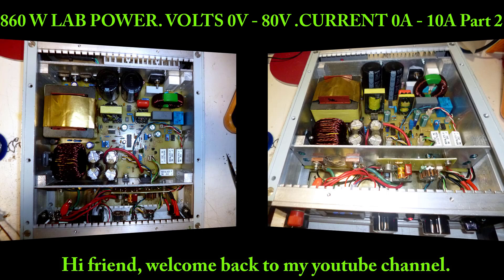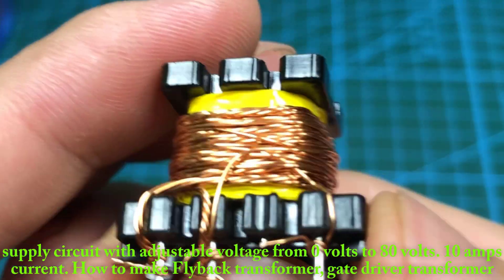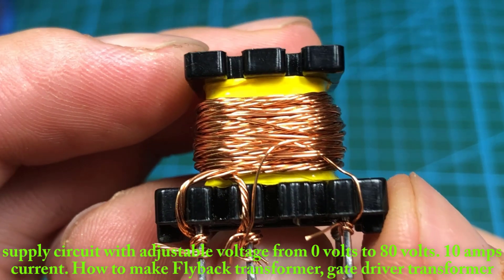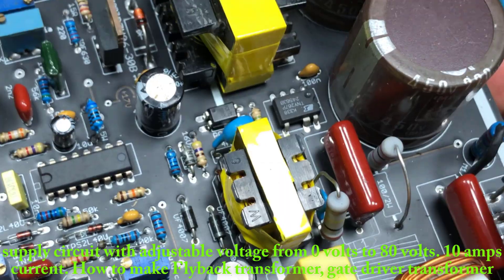Hi friend, welcome back to my YouTube channel. In the previous video, I showed you the schematic diagram of the 860 watt power supply circuit with voltage regulator from 0 volts to 80 volts, 10 amps current, and how to wind a flyback transformer and gate drive transformer.